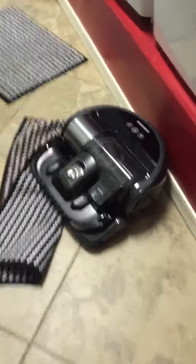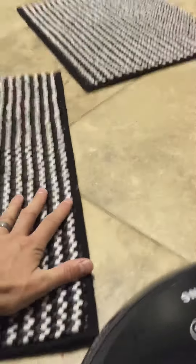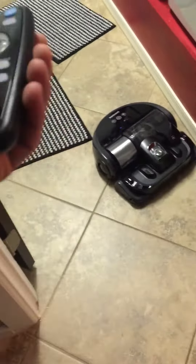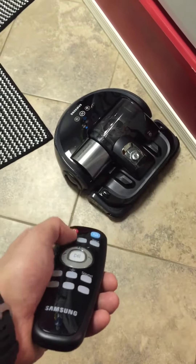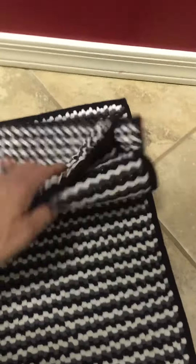If you have rugs like this on the floor, this guy will get stuck — as you can see right here, it kind of pulled in. So if you don't want him to get into this room, basically just close that door or pick the rug up from the floor before you want to vacuum. From this point, I just push the button again, take these out, and put them up so he doesn't get stuck on it again.